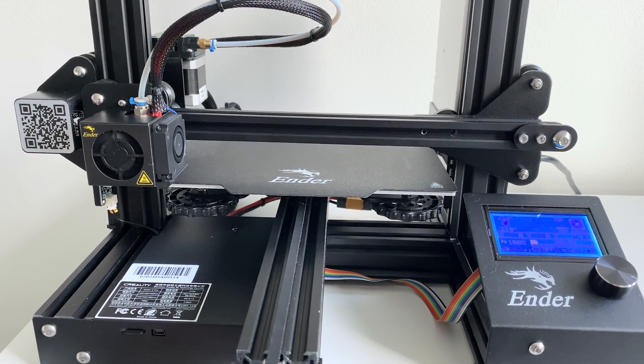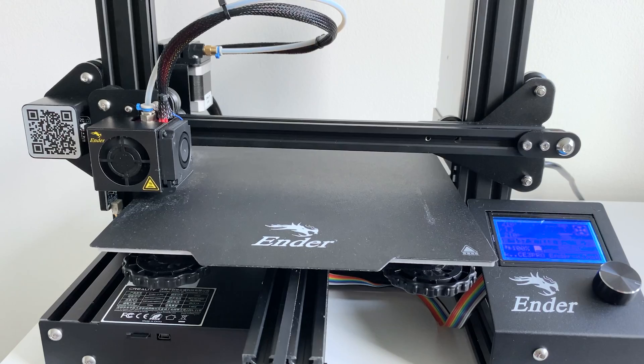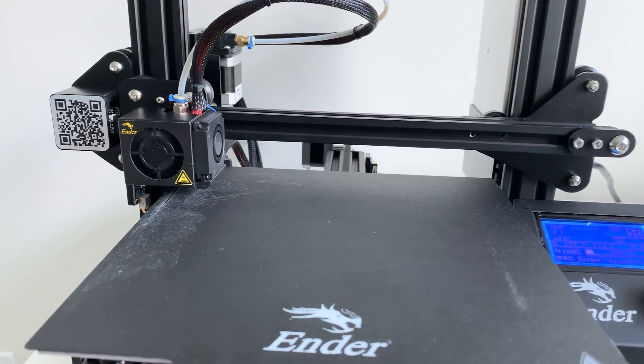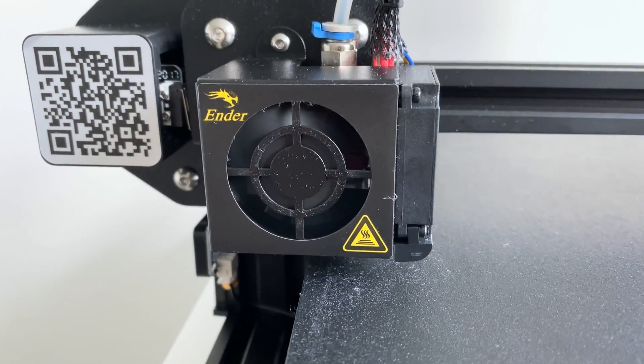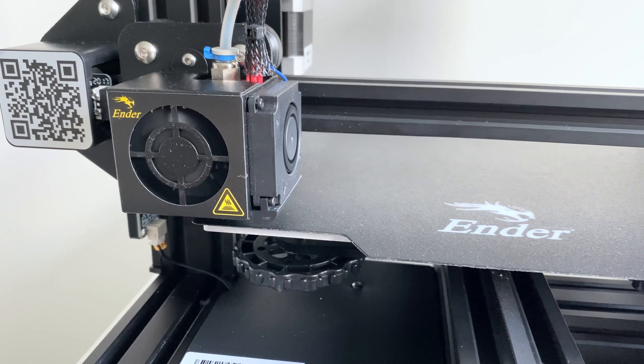The Ender 3 Pro is a very noisy printer, and if you have this set up anywhere near a bedroom, you are not getting any sleep. So today we're going to look at how we can make this quieter by replacing the stock hot end fan, because really about half the noise of this printer comes from this fan.